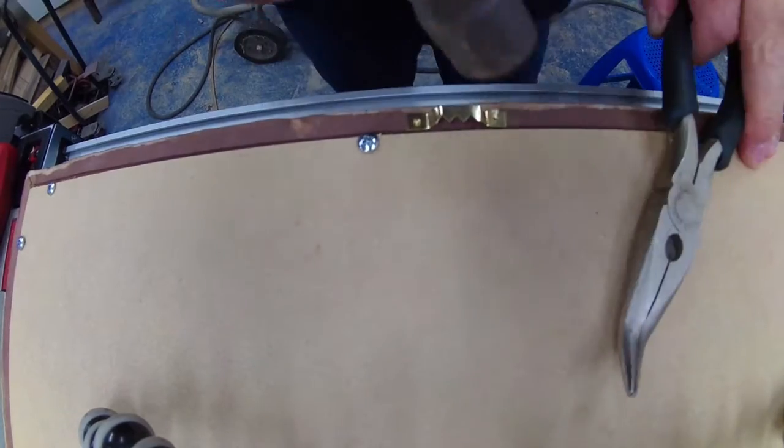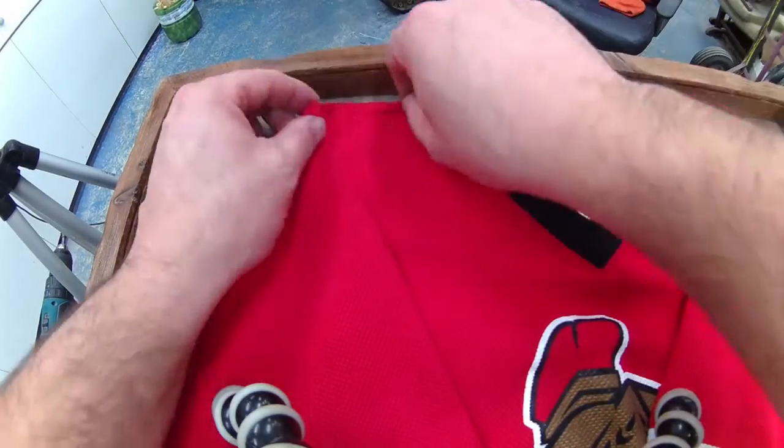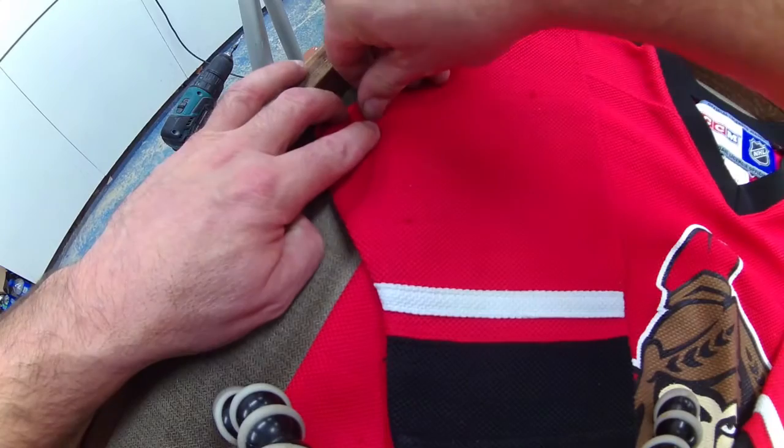This little bracket and nails came in a kit from the dollar store for picture frames. I used a few pin nails to hold the jersey in place so when it got moved, the jersey wouldn't shift around inside the picture frame.